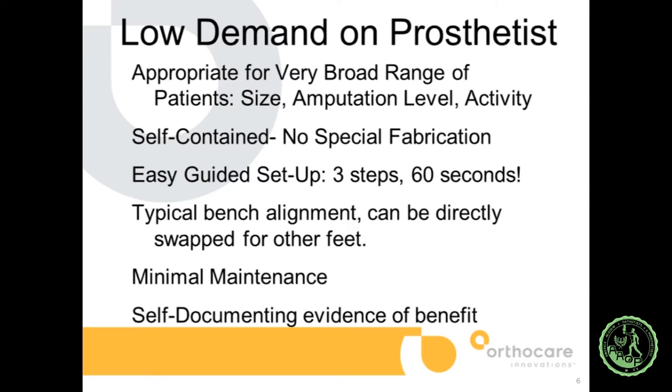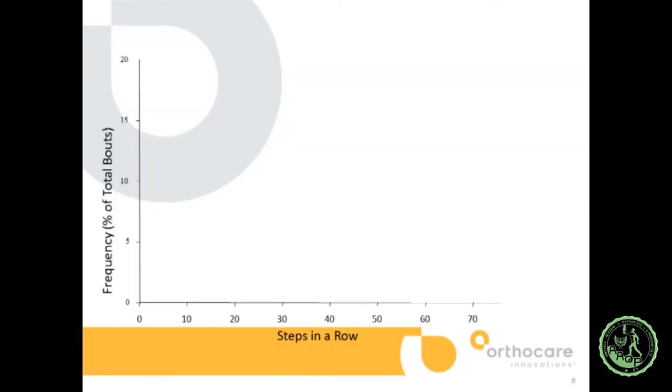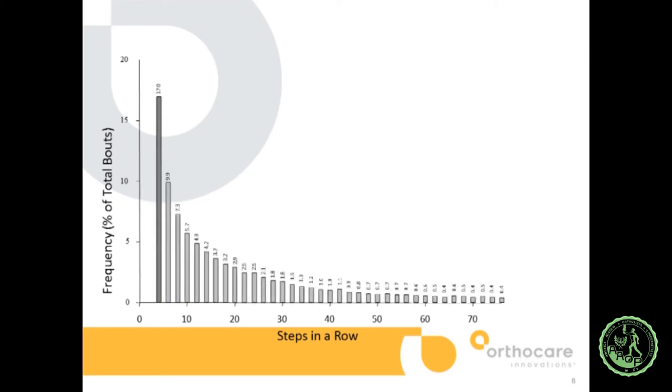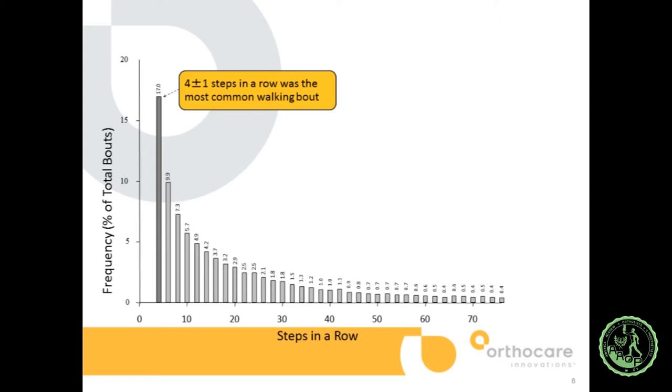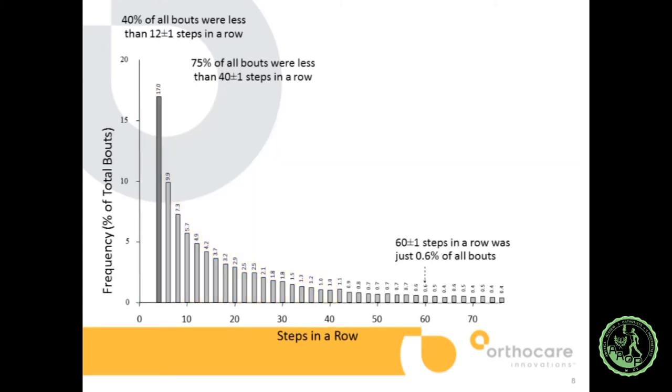Most importantly, it has this self-documenting evidence of benefit. On your smartphone you get an output telling you what you've been doing and how your steps have been adjusted — data also available to the prosthetist, shareable online in real time. One key research finding: as a researcher for 20 years looking at what people actually do in the community, in an urban working environment, the most common walking bout is just 4 plus or minus 1 steps in a row. About 40% of all walking bouts last just 12 steps, and 75% last just 40 steps. We do a lot of stop-and-go. If you do 60 steps in a row, that's much less than 1% of all bouts.